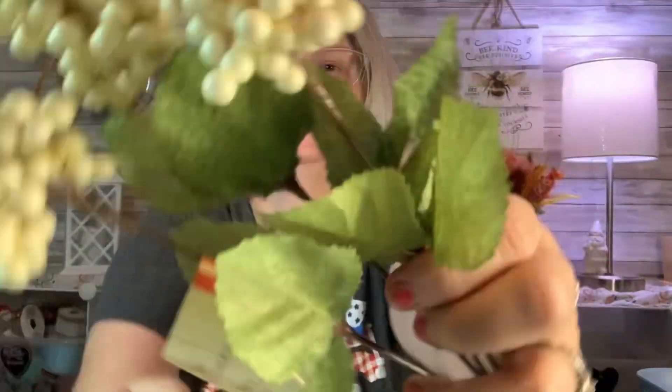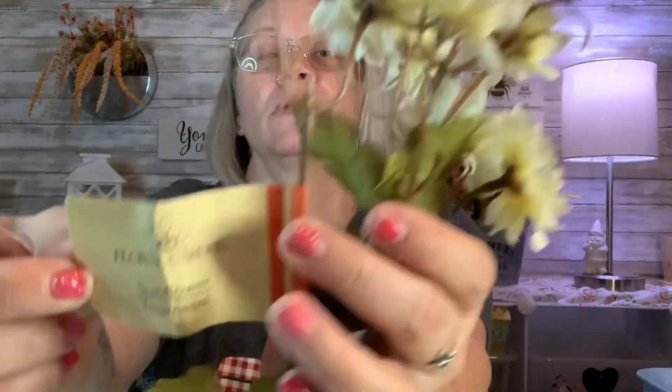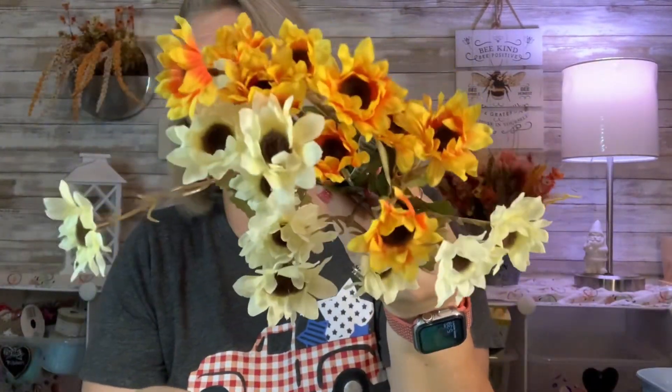Make sure you check your berries in floral before you grab them — I'm missing one, so instead of four it's three. There's also a creamy off-white berry pick that I thought was pretty. Then these small sunflowers — also by Floral Garden — they're not the big sunflowers but really pretty. I got two different versions: the smaller sunflowers and then the golden ones.